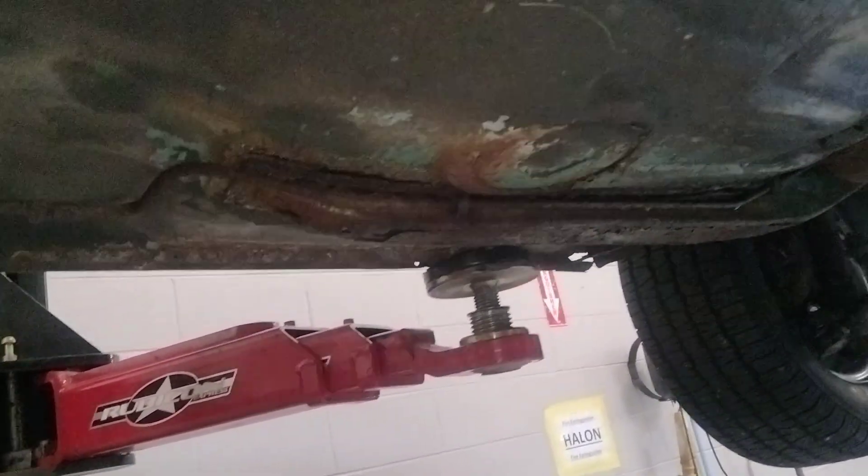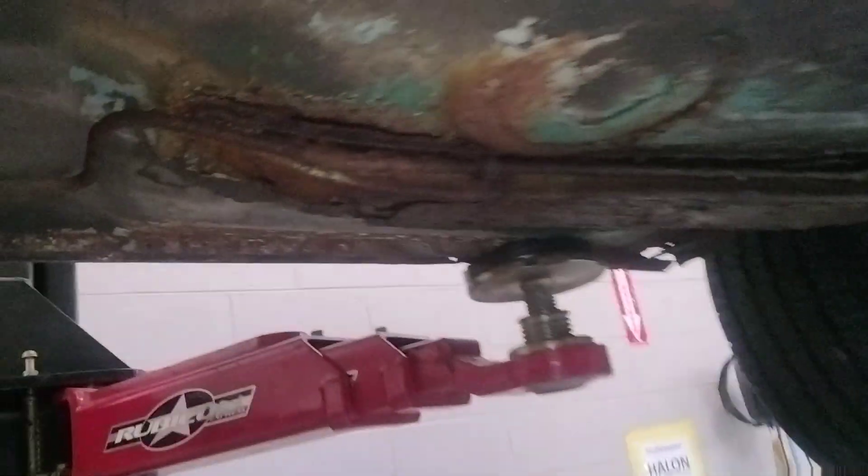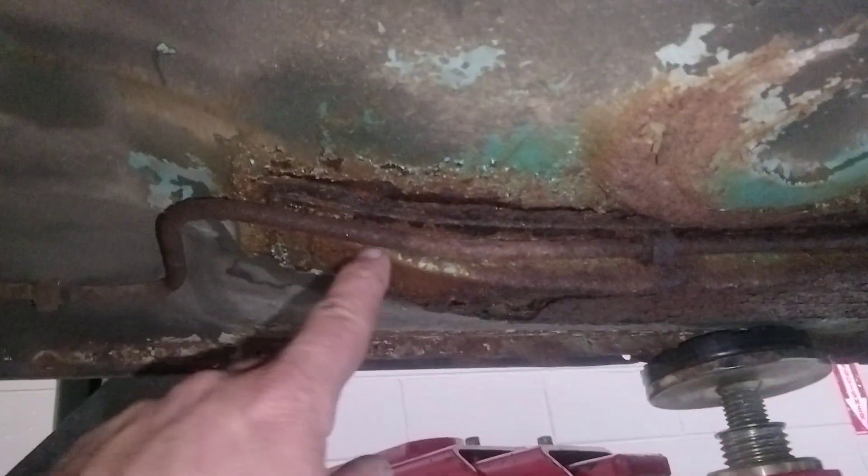Hey Mark, this is your BMW. There's one thing I wanted to point out to you — we know you have some rust down here, some stuff that could be addressed like fuel lines and that.